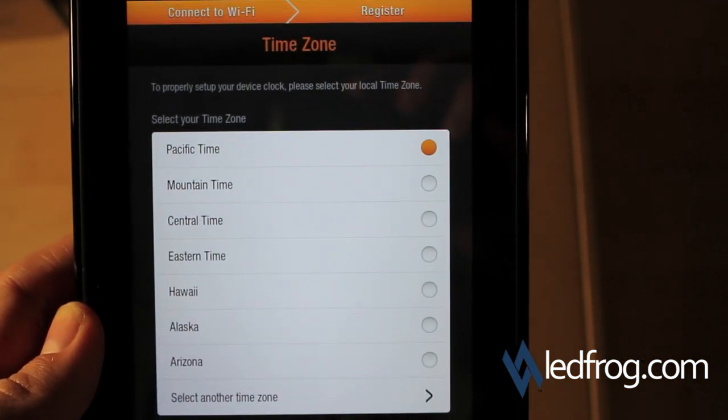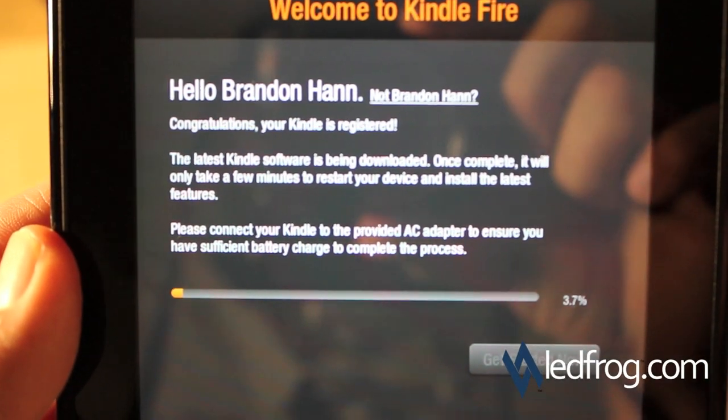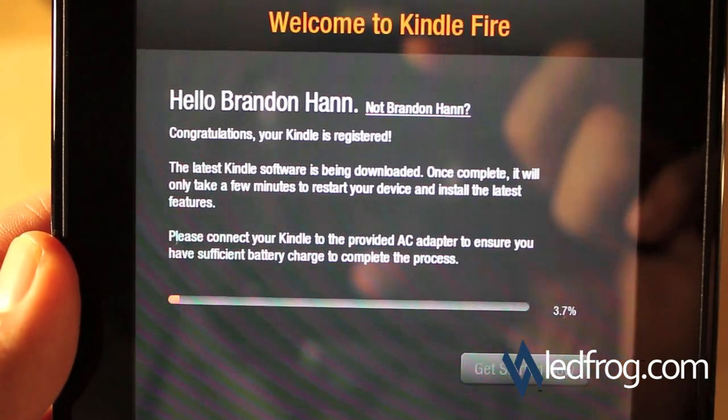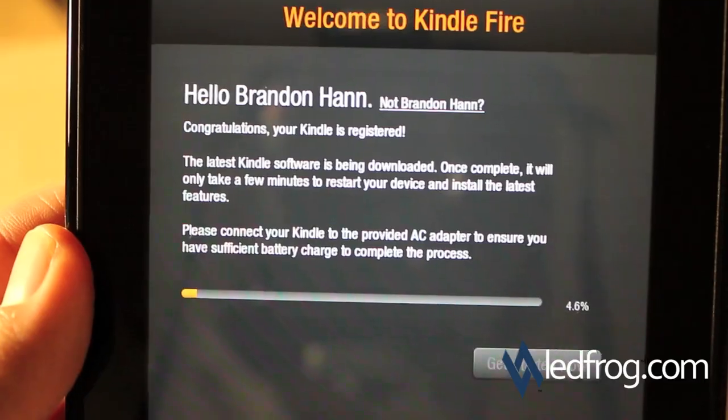Now it's asking me to set the time zone — it's already on Pacific Time. It says the latest Kindle software is being downloaded, and once it's complete, which will only take a few minutes, it'll restart the device. So we're going to pause here and come back when this is done.